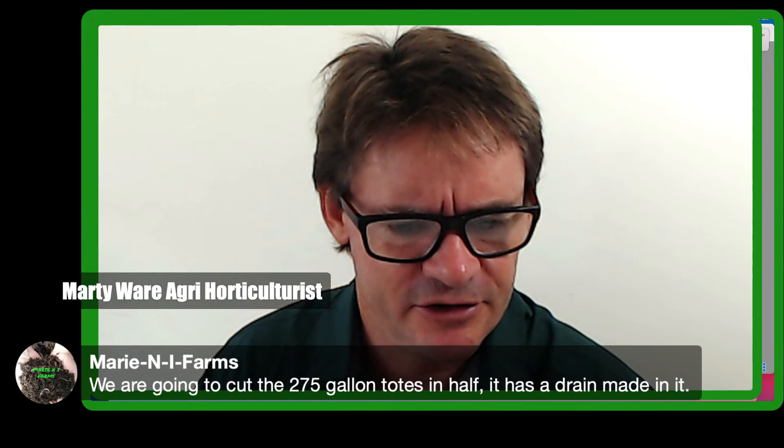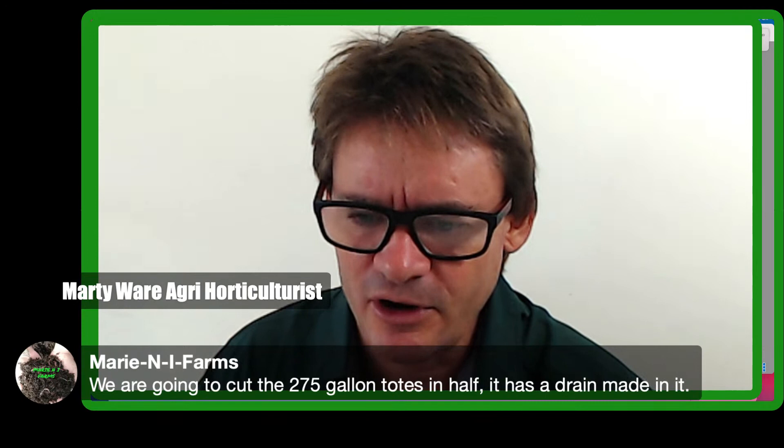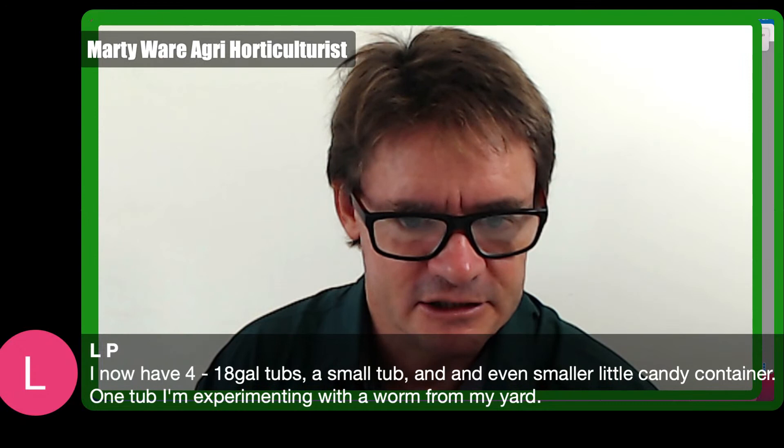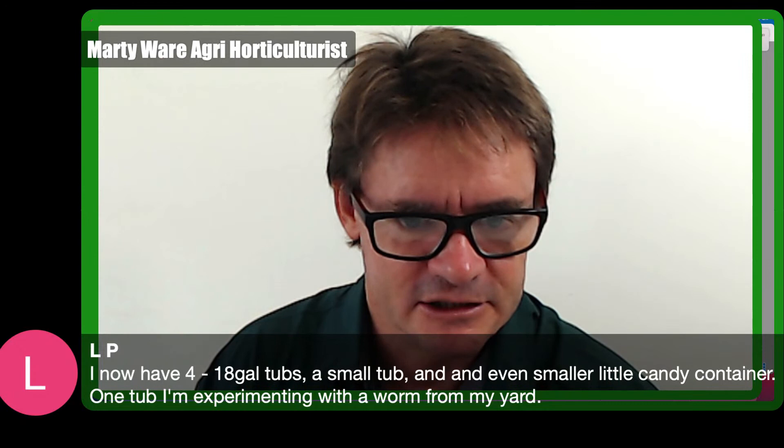A viewer is going to cut a 275-gallon tote in half — and it already has drains made in it. That sounds really interesting, and I'm keen to see where that goes.